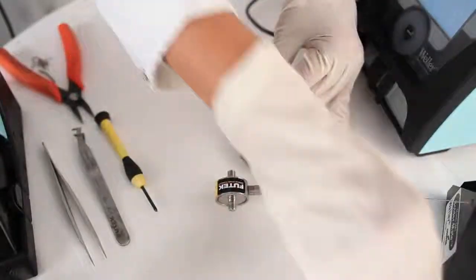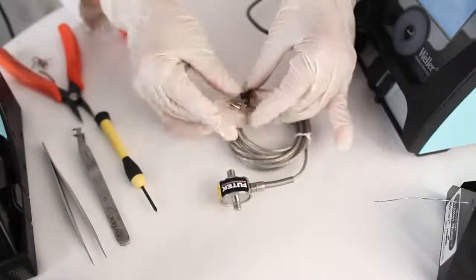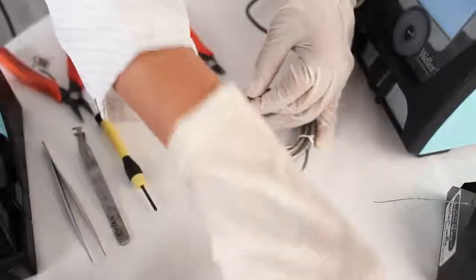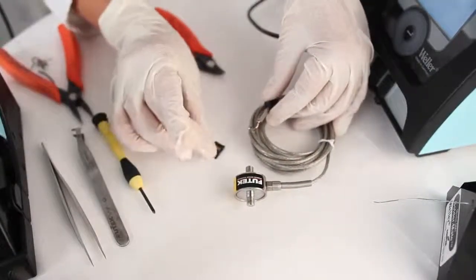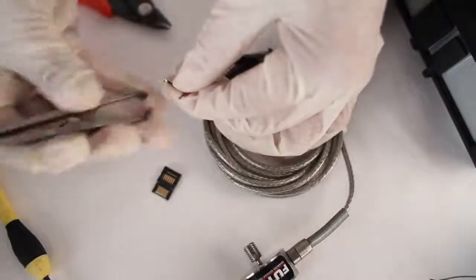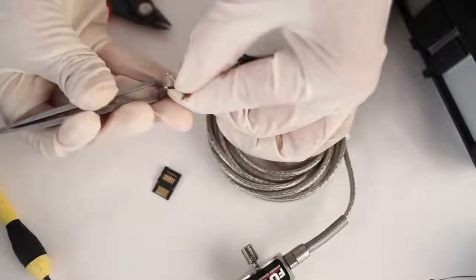Next, I'm going to take the bushing and slide it over the wires and onto the sensor's cable. I'm going to bring over my male hirose connector, but before I attach it, I'm going to cut off a little bit of my exposed wires to avoid any short circuits.